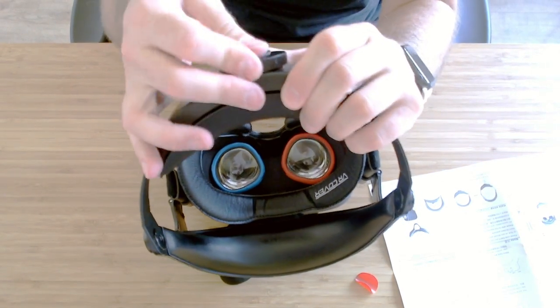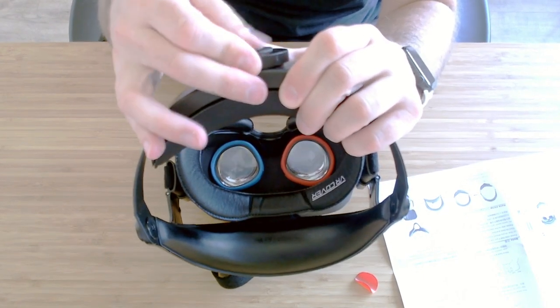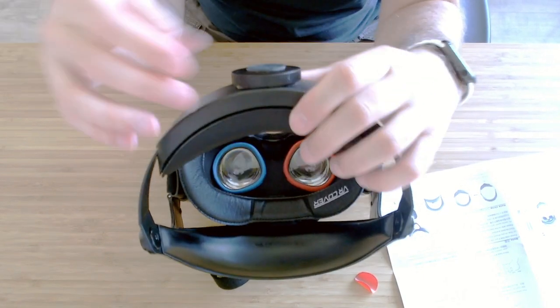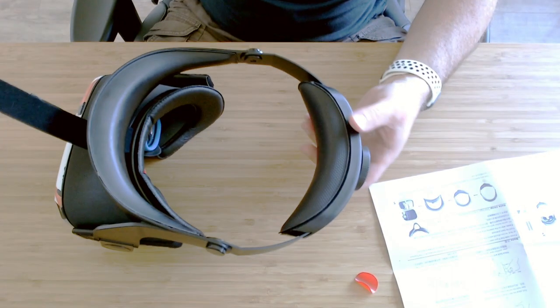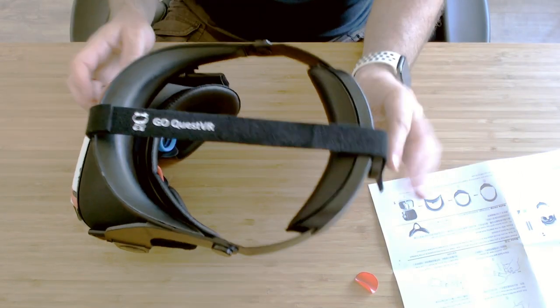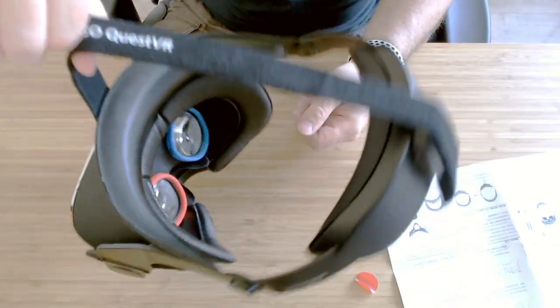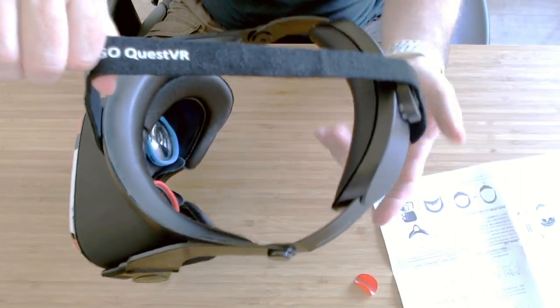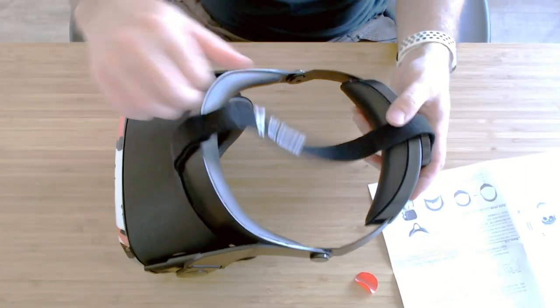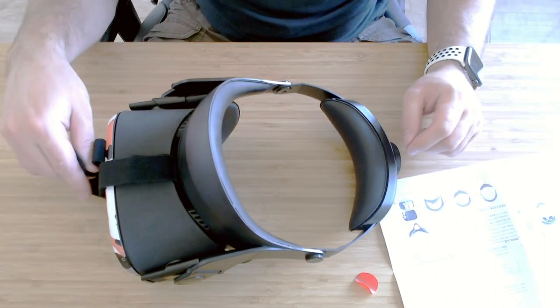It's a 3M sticker so it's not going to leave any residue when you peel it off if you think this is not the best place for it. With this strapped on your head you can then bring the strap over and attach it to the velcro at the back — nice and secure — and almost lift this up with it attached. I'm going to play around now and get the right fit, then report back in the video.